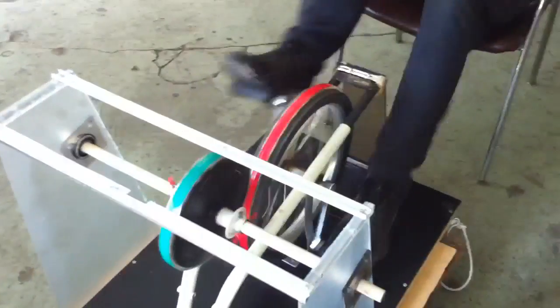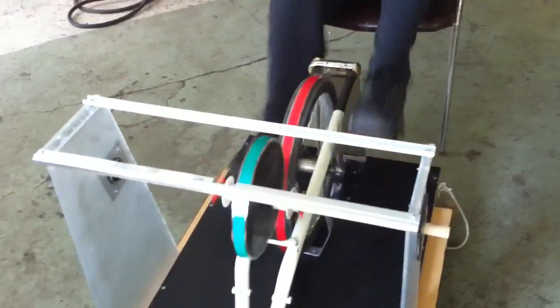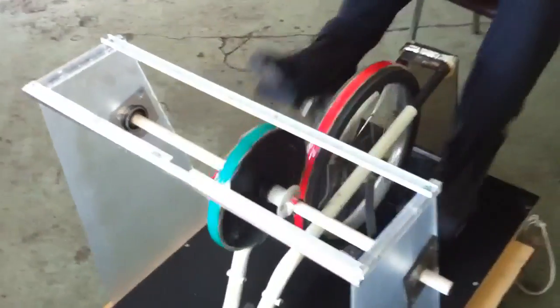You can pedal as fast as you want, but it doubles the speed of your pedaling. The small wheel is going twice as fast as the big wheel, so it's like a shift in a mechanical thing.